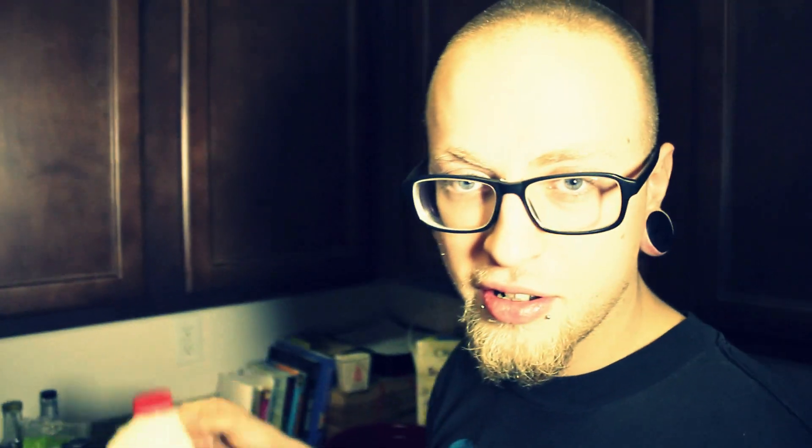I know what you're thinking — are you a milk drinker? You know, I like milk a little bit. I'm not some stupid milk drinker.